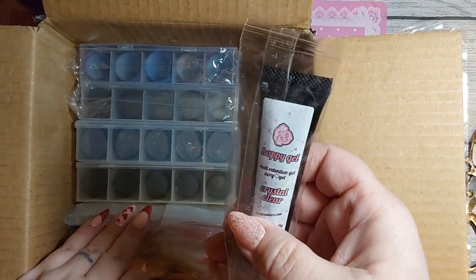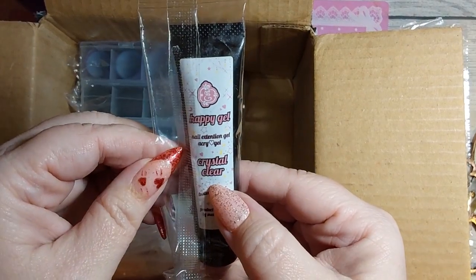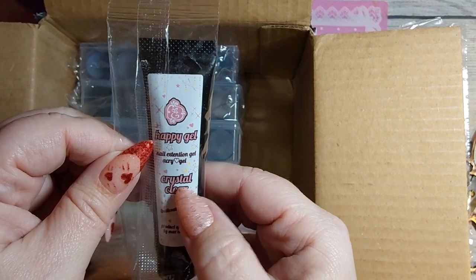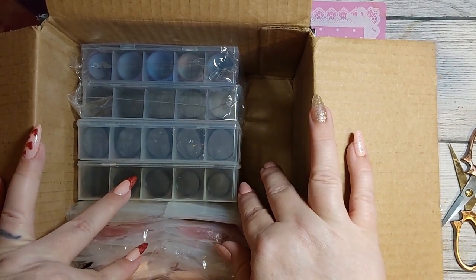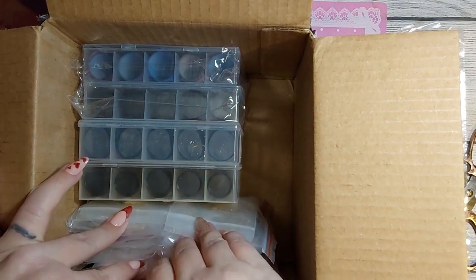It looks like we got a little tube of the Happy Gel crystal clear nail extension gel. This has got acrylic in it, so y'all be careful with your skin. He says all his products are hypoallergenic and all that, so you never know.